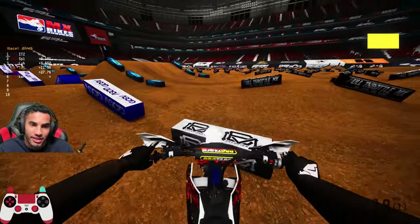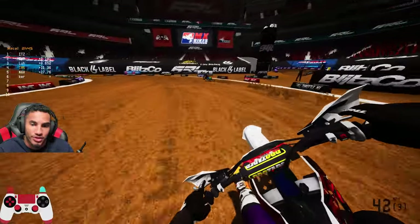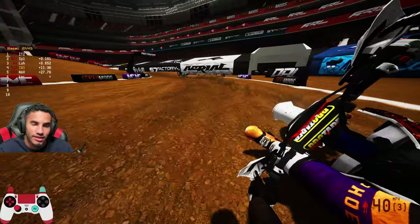Are you second gear right there, Splash? Are you second or third — what were you getting the most, third? I thought you guys were just sitting over here talking over me — my mic was muted.